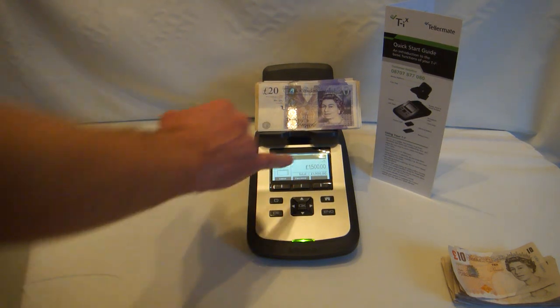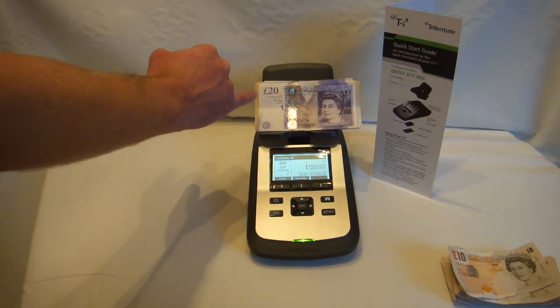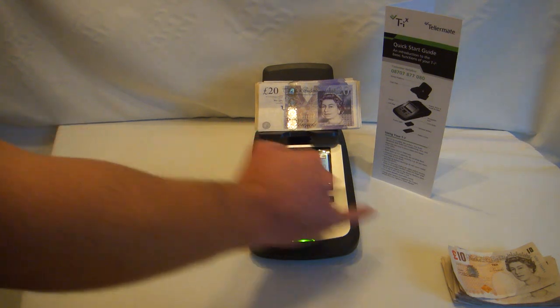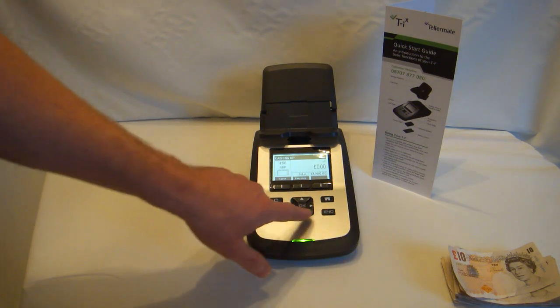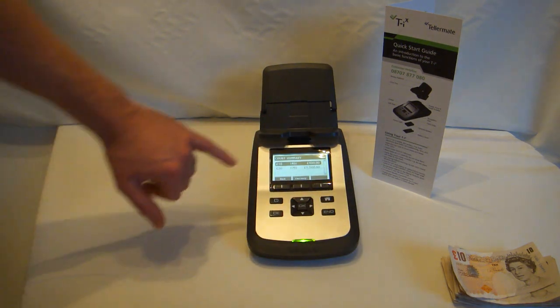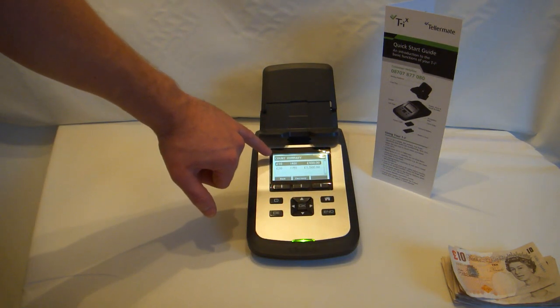After complete, it's now showing £1500 worth of £20 notes and £400 worth of £10 notes. Take all the notes off the scale. Press End. It gives a count summary of all the notes and the total amount.